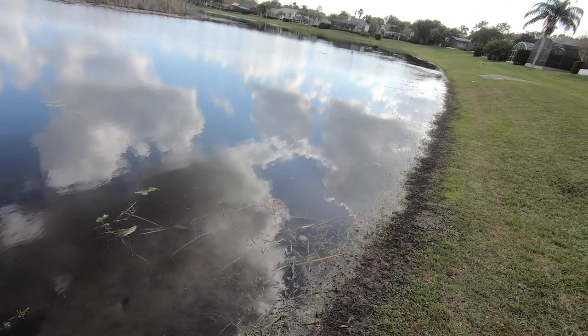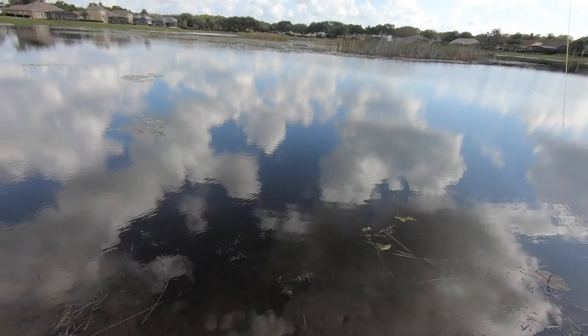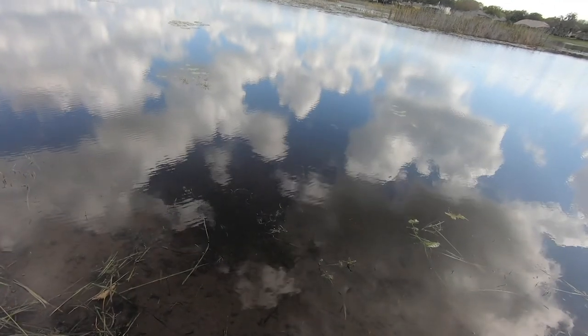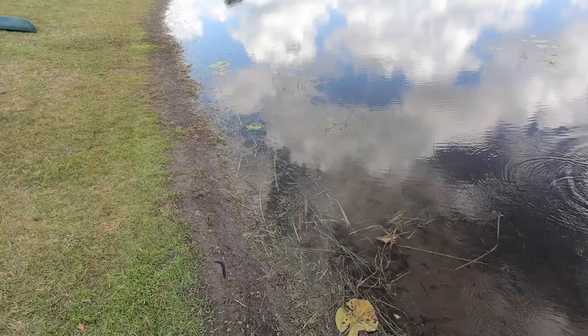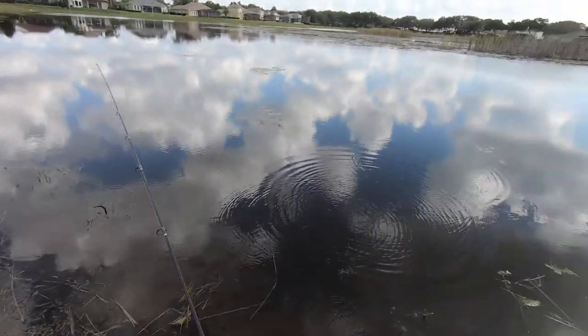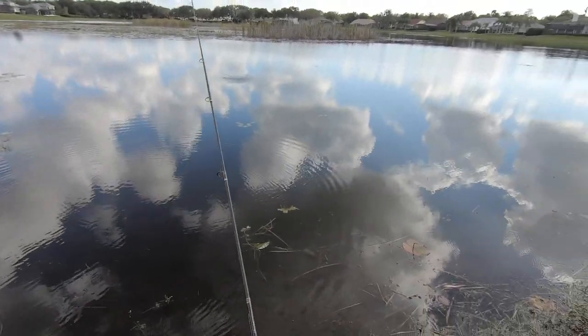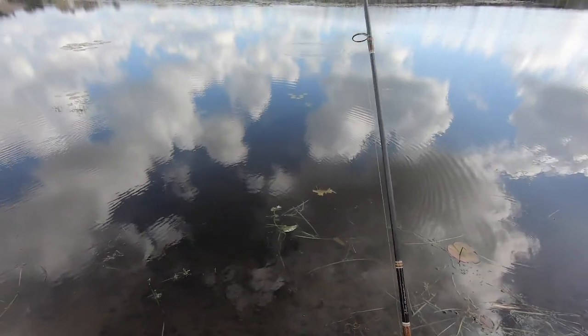Look at that — here's a bite right here! Oh, listen to that. Oh no, off already — oh no, it isn't! Oh my gosh. I don't know what I did wrong there. I thought I set the hook pretty good. Maybe I need to set the hook a little bit harder. I'm scared I'm going to break the pole, that's the problem.